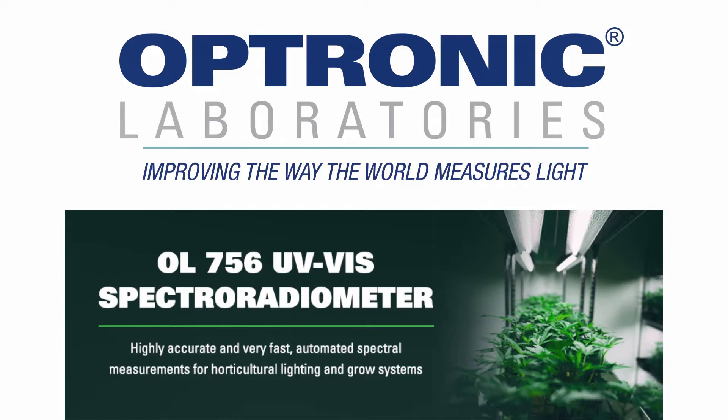Hello, this is Chris Gordon, product scientist at Uptronic Laboratories, bringing you today the OL756 UV-Vis spectra radiometer.